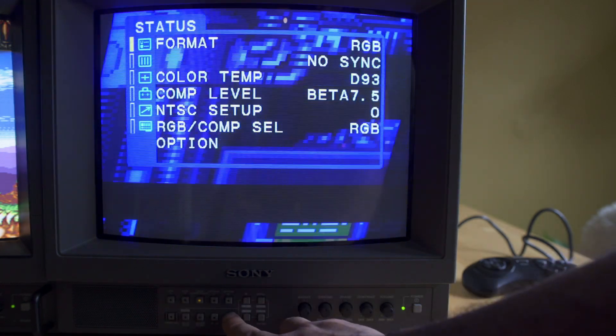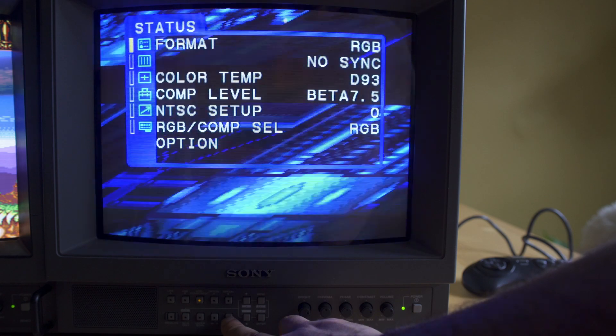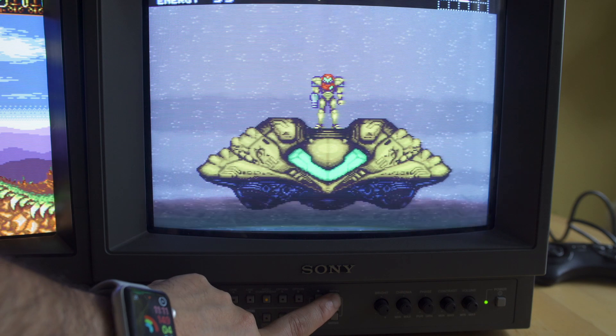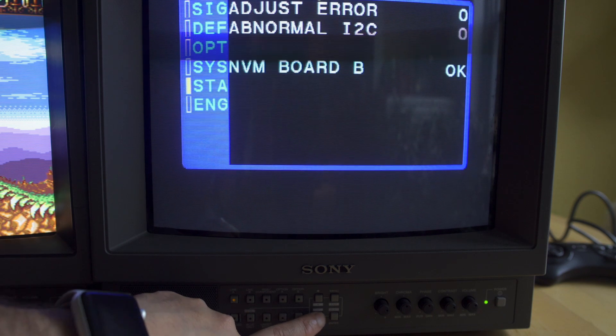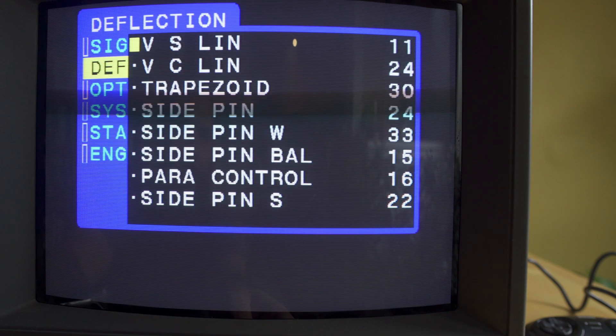That's kind of how you adjust the TV. You'll see that menu just won't come up anymore — it flickers around when I turn sync off. As you can see, the menu button doesn't even work now. Like I said, the easiest way to deal with something like that is to just switch signal inputs. For some reason on this TV, the menu doesn't come up with that RGB sync — it just has an issue.